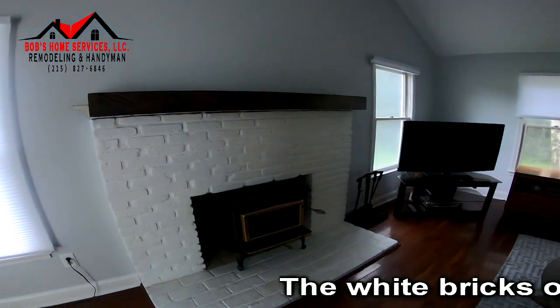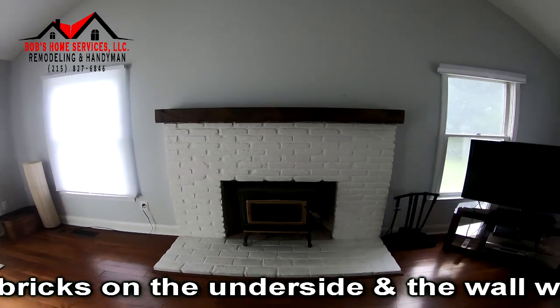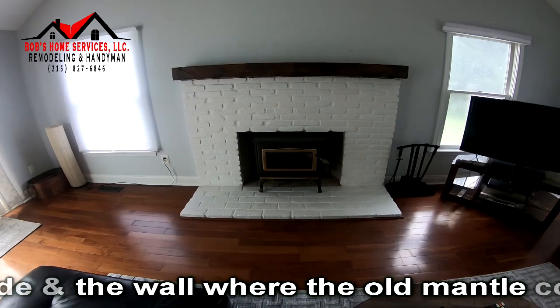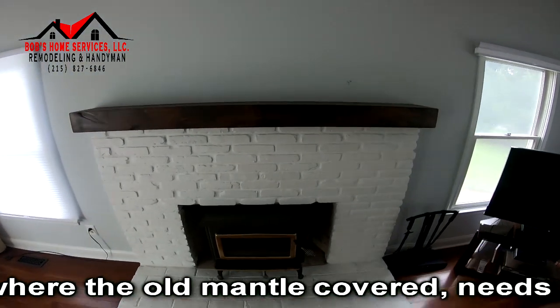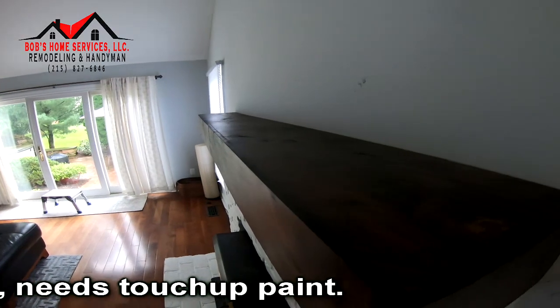It needs a little bit of touch-up paint on the wall because this mantle is a different shape than the old one. But that's how it looks — came out great, looks wonderful. It really compliments the house very well.